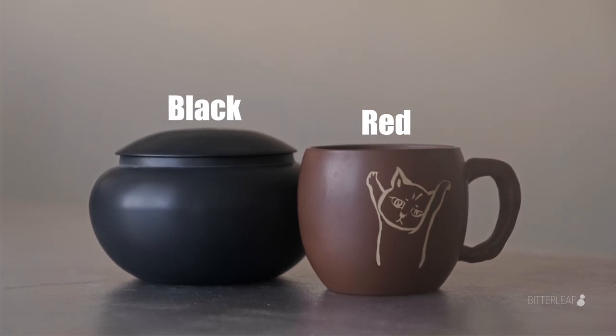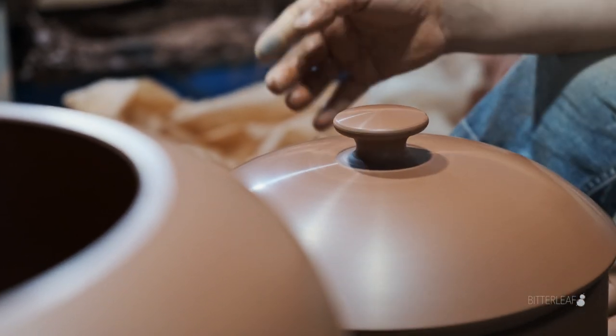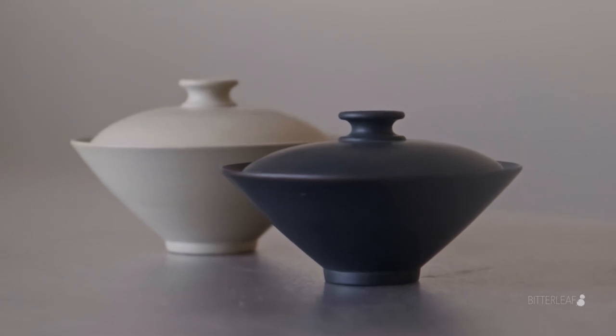Another major compositional difference between them is the grain density. Zisha has a lower grain density than the more refined Zitao, and this aspect also affects the durability and structural strength of the final product. This difference in grain density leads to the next point: how they're made.